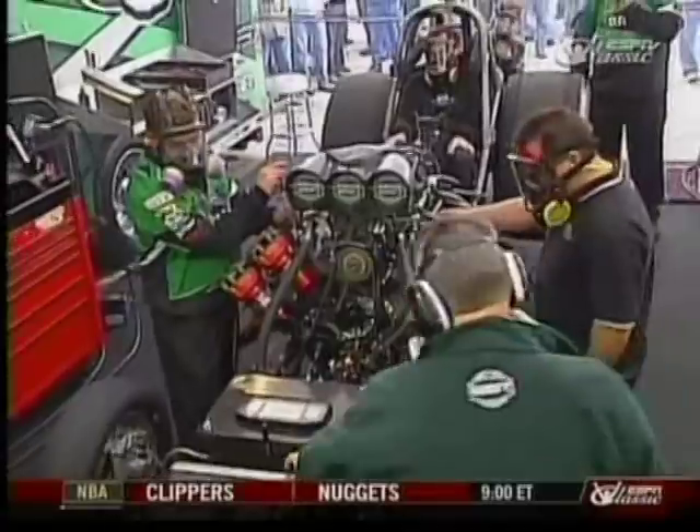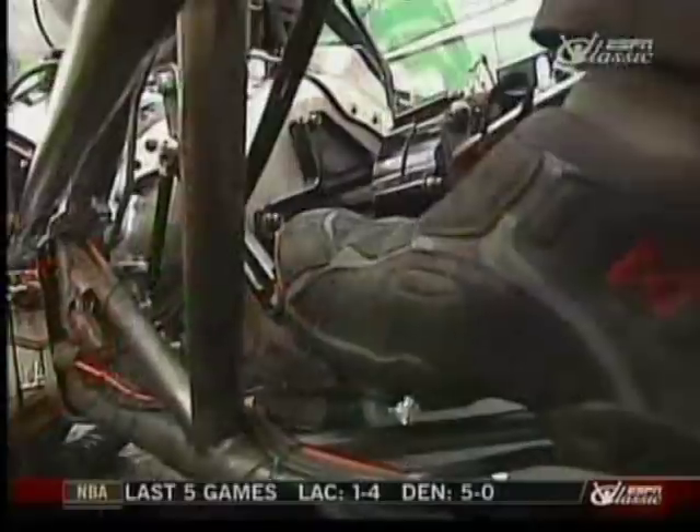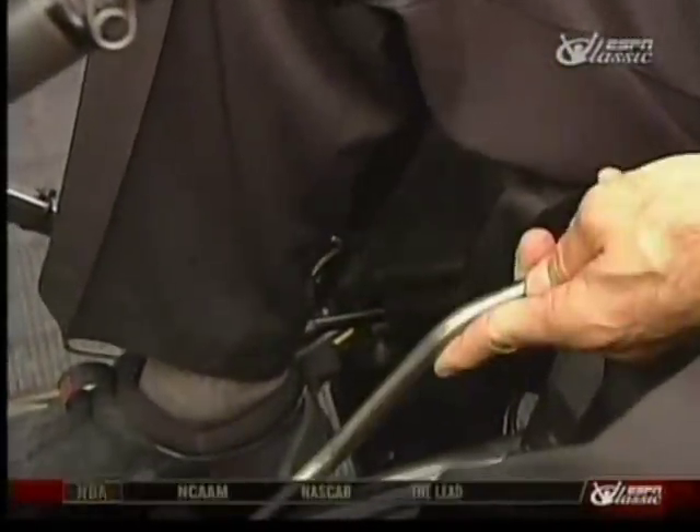At that point I'll let the clutch out to get the tires turning. We're doing a couple of things there — we're warming up everything in the rear end, and I'm feeling the clutch too to make sure it's going to go into reverse okay. Once I check reverse, I put it back into forward.